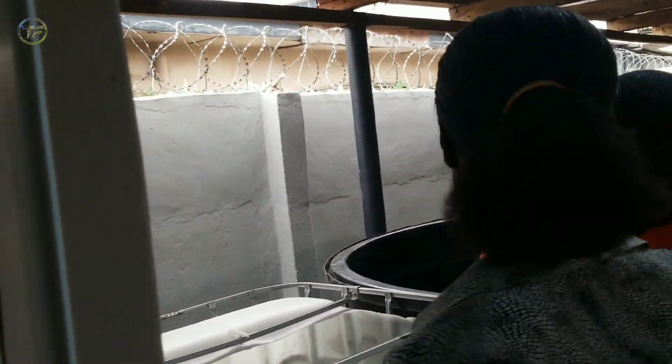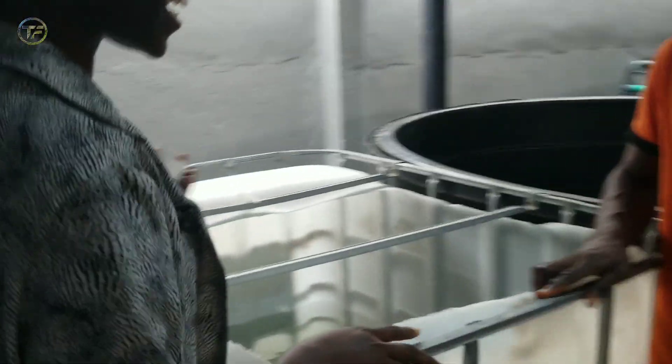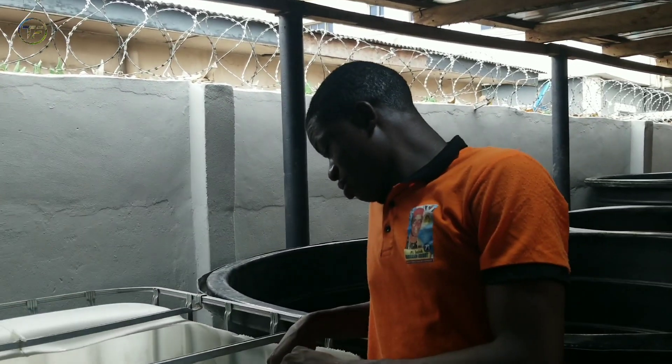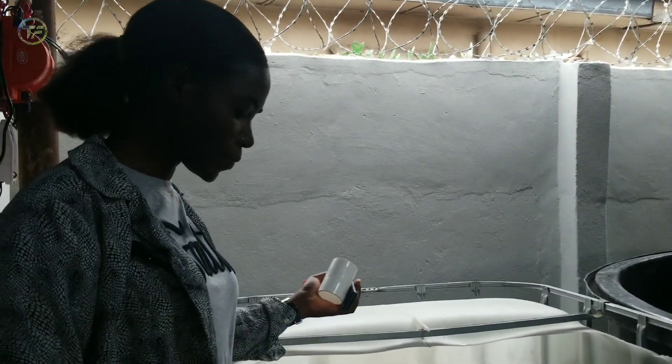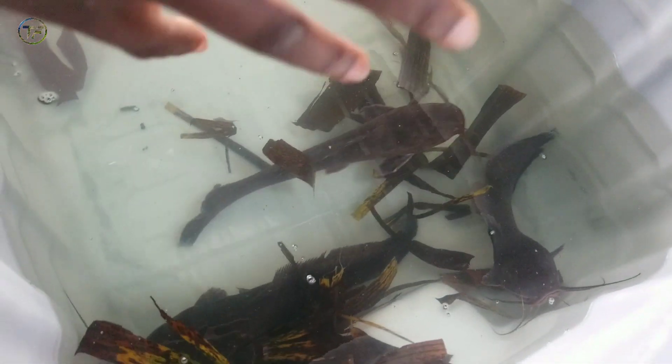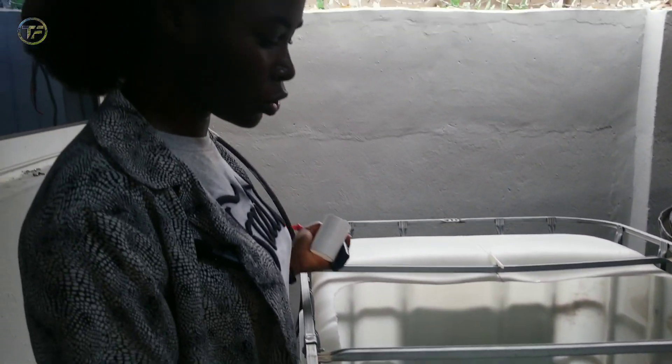This is Ayo — an amazing person, a catfish farmer. We have our broodstocks here. These are male broodstocks. We decided to split them today because male fish, or males generally, like to take territory. We have to do that splitting so we don't have them fighting and injuring themselves.